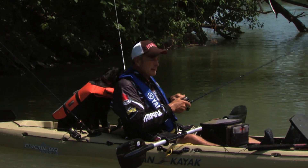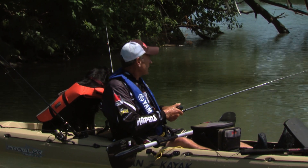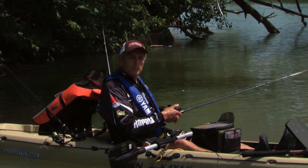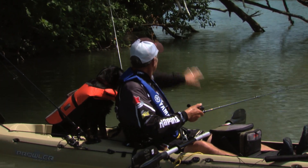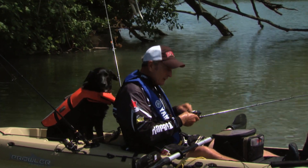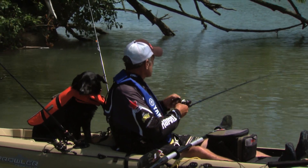Any time you can get large walleye up to 26, 29 inches, big muskie, and lots of panfish — I've only caught one rock bass this morning, which is surprising. You can see there are lots of trees overhanging the water, and I'm still in six, seven feet of water here, so there's lots of depth to fish a crankbait.